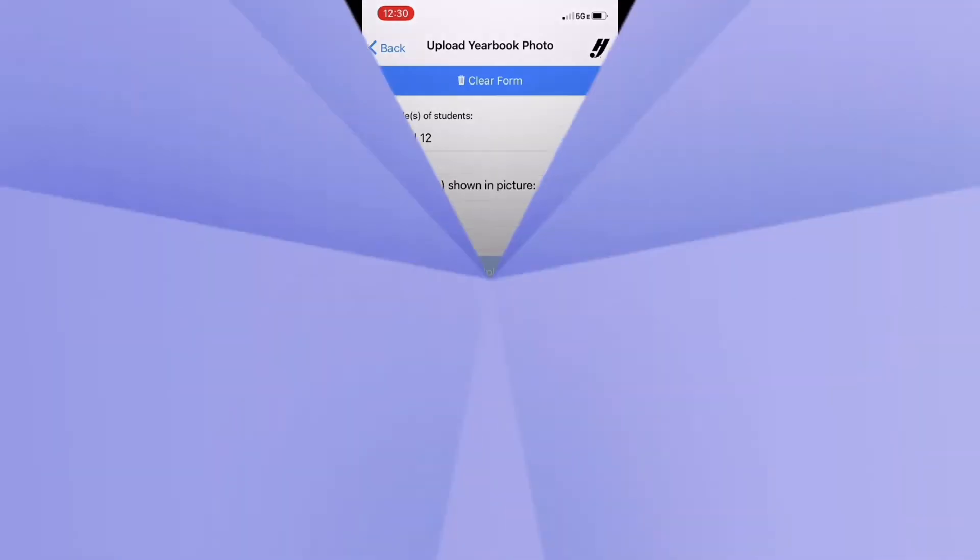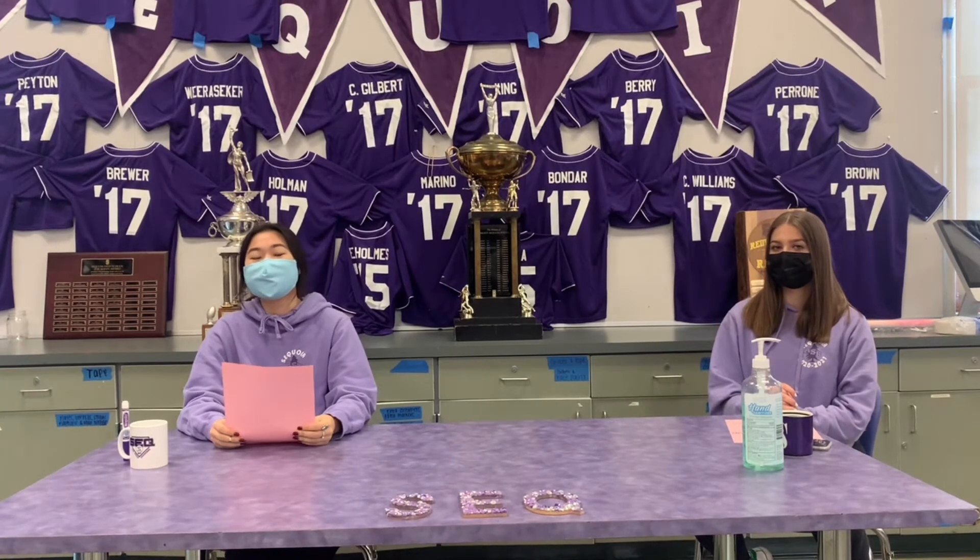Now on to an interview with Conor El from the Investment Club. If you don't mind, give a quick introduction about yourselves and possibly what your involvement is with the club. I guess I'll go first. I'm Conor El and I'm one of the four presidents of the Investment Club.